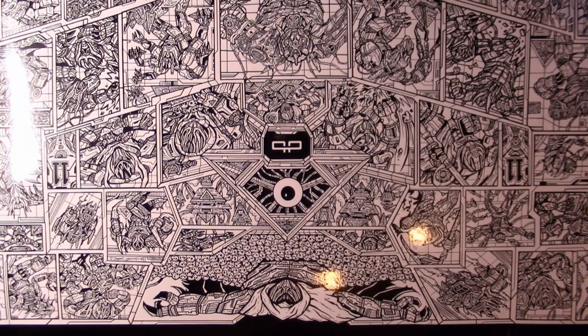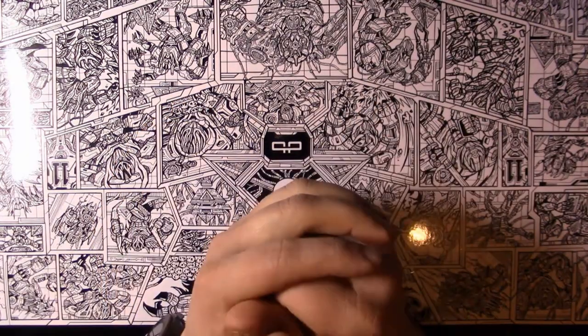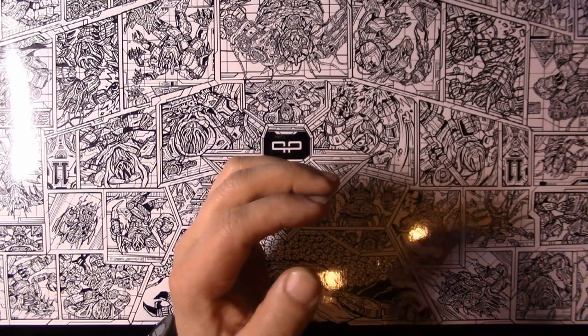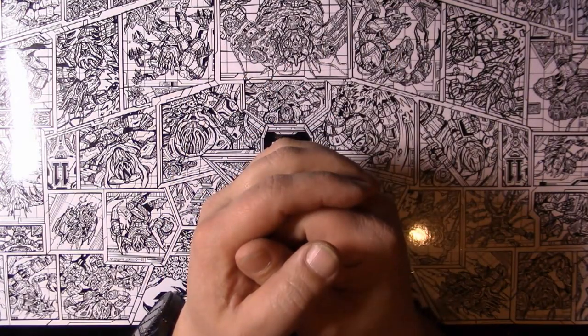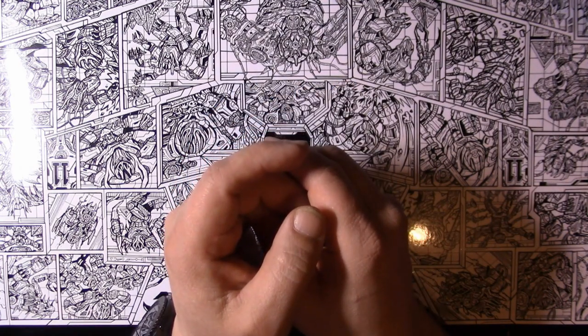Hello guys, welcome to another video. I know it's been a while since I haven't uploaded an unboxing video, but anyway I've got one here for you guys. This time around it's actually a product from DBrand. If you guys have watched other videos online, you've seen a lot of the popular tech YouTube channels sponsored by DBrand, like Unbox Therapy, Linus Tech Tips, iJustine, and a few others.